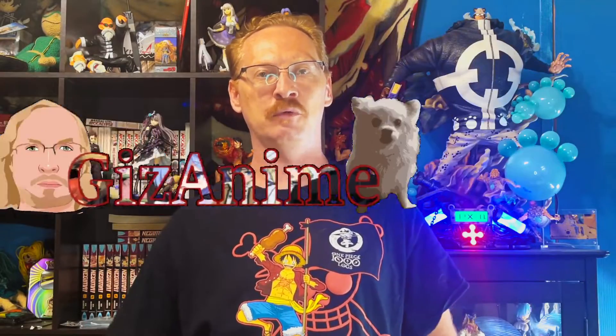Hey everyone, welcome back to my anime channel GizAnime, where we do everything anime related — whether that be figures, reactions, other collectibles, or card games and anything in between.